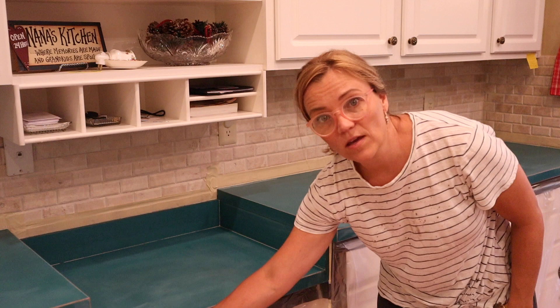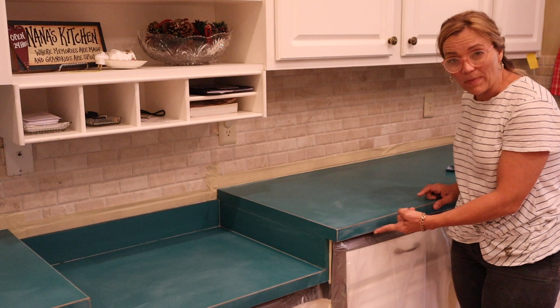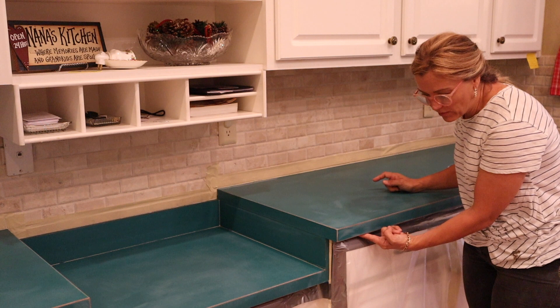I sanded off all the hard corners here on the laminate, on the top edge and on the bottom edge. That's very important. You want to get this rounded out as well as the bottom edge rounded out, because you want the epoxy to be able to just flow over the edge. If it's completely square, it wants to dam up right here and it won't flow over that edge.